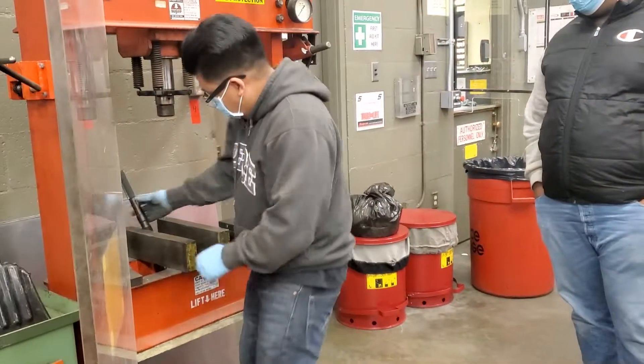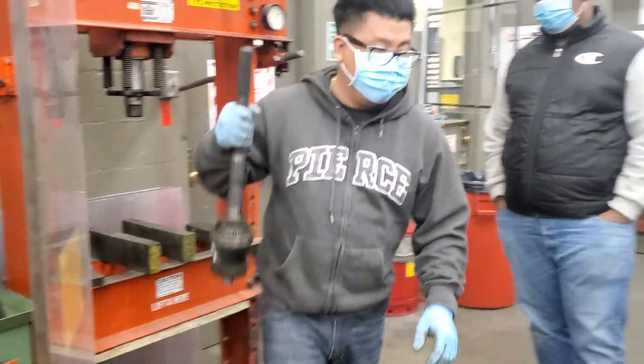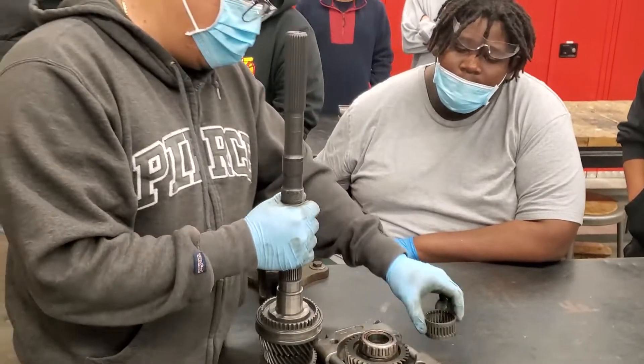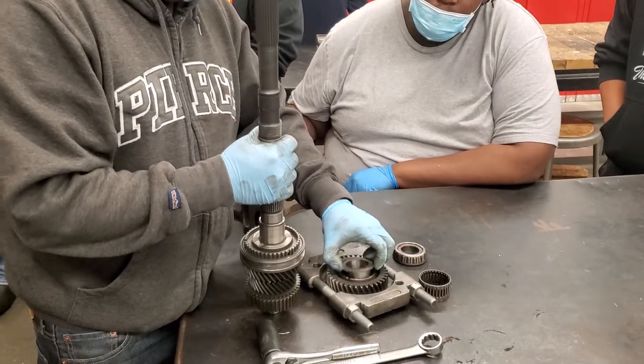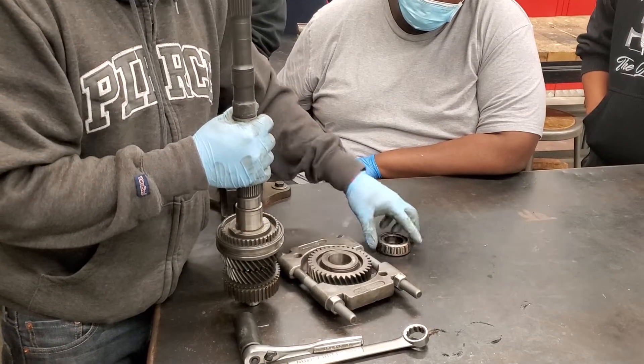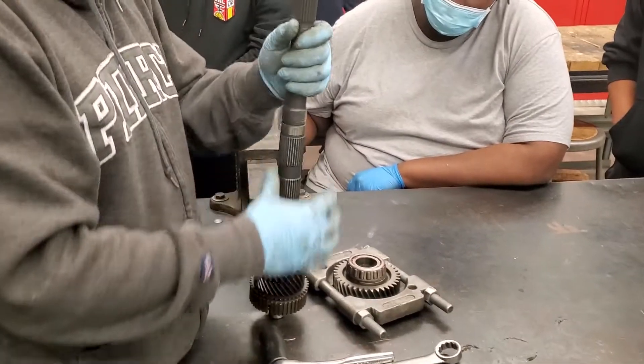I did it. And then here's the shaft. This is the needle bearing. So the needle bearing goes in here like that, and then this, and then this — like that. That's the orientation.